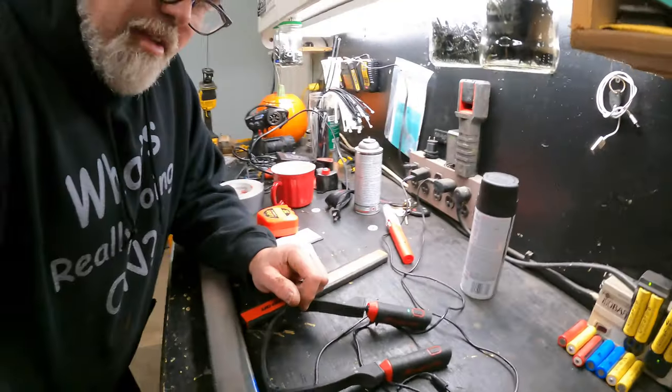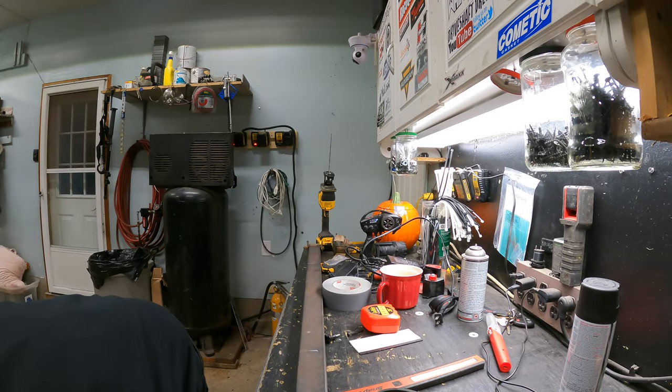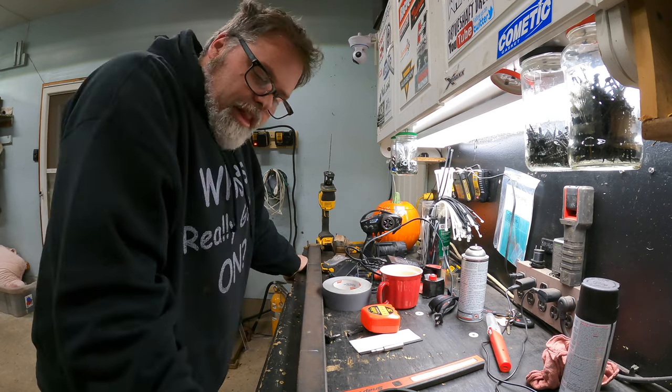One thing you do not want on you is never-seize. Why is it all over my bench? Somehow it's everywhere — oh man.